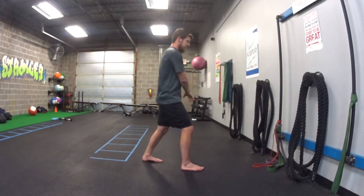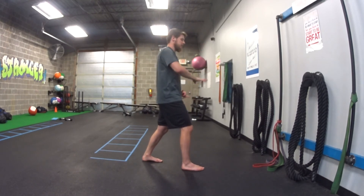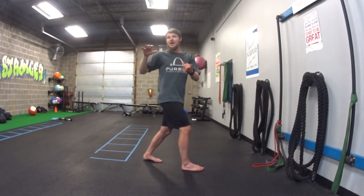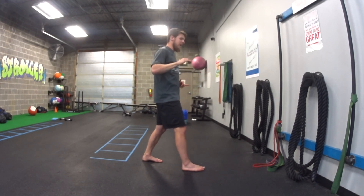So from the side it looks like: up, press, in, down. Up, press, in, down. As we're doing this, we're trying not to rotate, trying not to lean back. I'm staying really tight the whole time as I go.